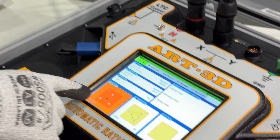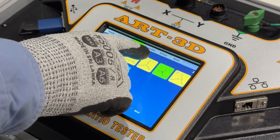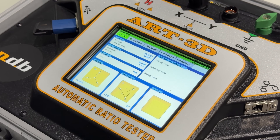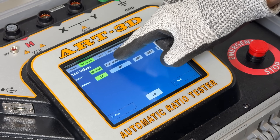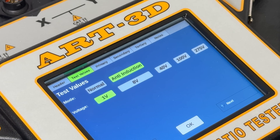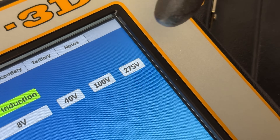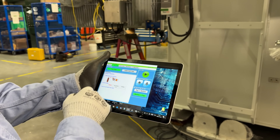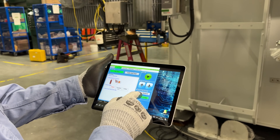Using the color touchscreen interface, matching nameplate information to a test profile has never been easier. Our powerful anti-induction mode eliminates the undesirable influence of nearby energized equipment.